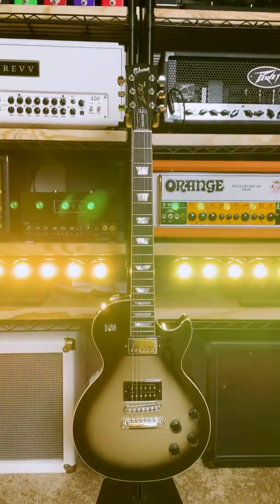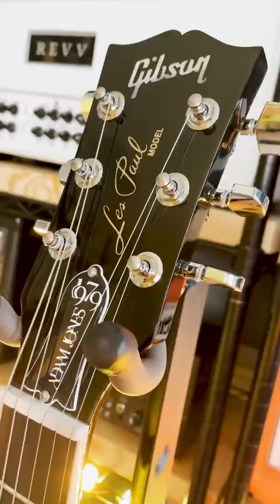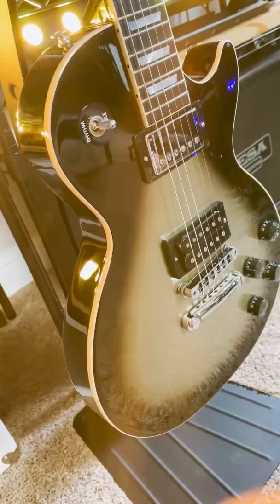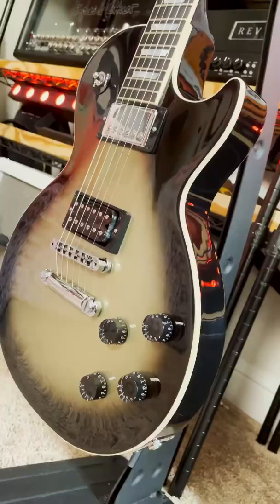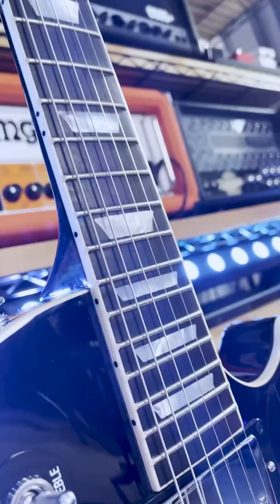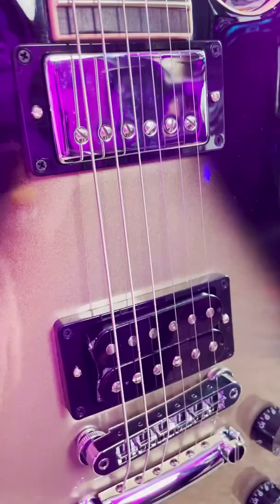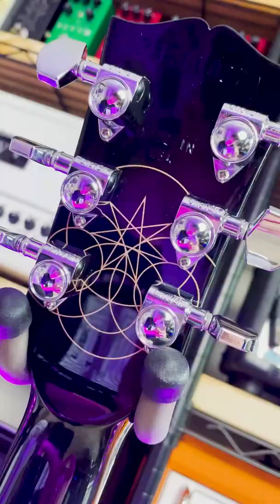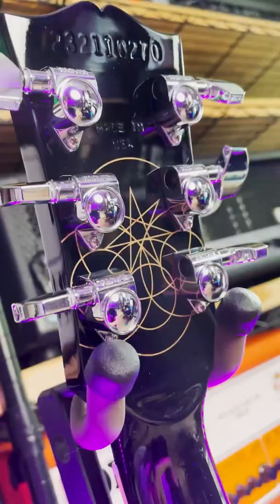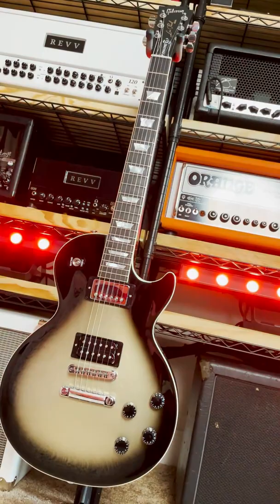There is so much hype around this guitar for good reason. This is a Gibson Adam Jones Les Paul Standard. Made in the USA, nitro finish, mahogany body with a maple cap, mahogany neck with a 70s rounded profile and volute, and a bound 22-fret ebony fingerboard. Gibson pickups — an uncovered DC high-gain humbucker in the bridge and a covered Burstbucker One in the neck. Grover tuners, custom Adam Jones artwork on the back of the headstock, and of course an antique silver burst finish.